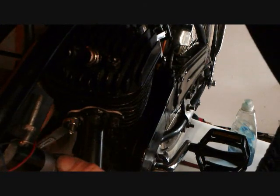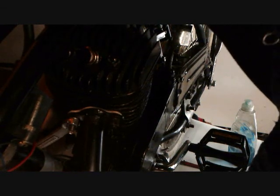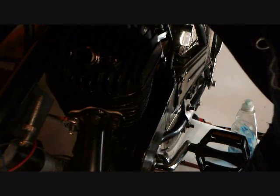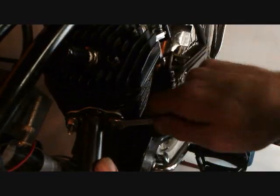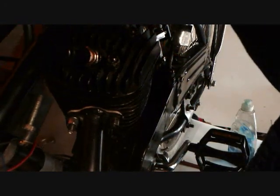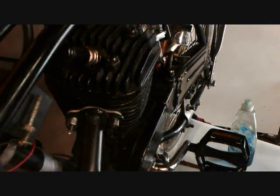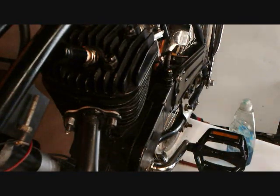Tighten it nice and snug, but be careful — I've broken a bolt before, so I would recommend being very careful. Do not wrench on it really hard. There we go, nice and snug — it's all done.